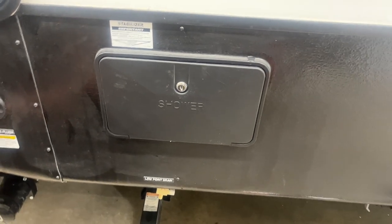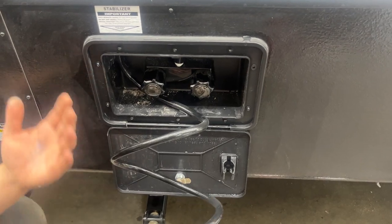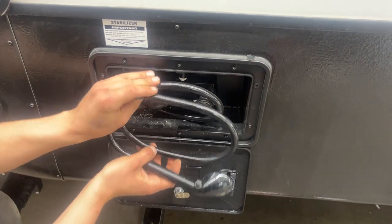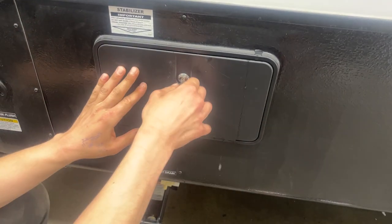Beside that is your exterior shower. You'll get a key just like this one here — stick it in, open her up. Hot and cold water, standard head and hose. If the dog's out getting muddy, you can spray him off before he gets inside. Once you're done, just wrap the hose around the handles and lock it back down.